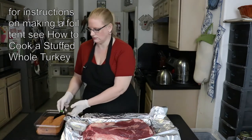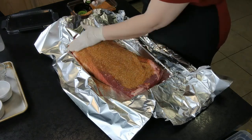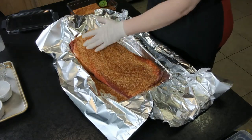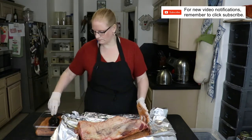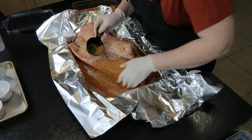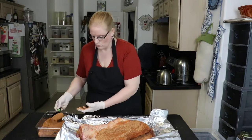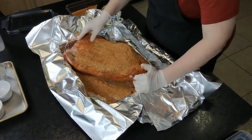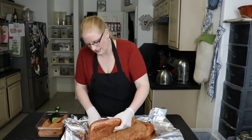I'm going to start with half a cup at a time of my barbecue rub and make sure it's all over the brisket on every piece. I'll flip it over and rub it into the sides so the entire brisket is covered.